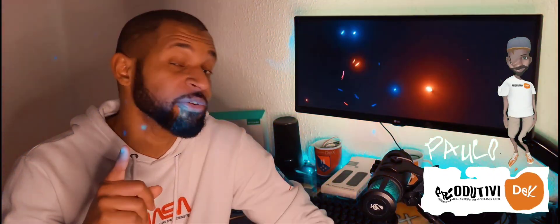Fala aí galera, meu nome é Paulo, sou o produtor de conteúdo aqui do canal Produtiv Dex, o primeiro canal aqui do YouTube com conteúdo exclusivo sobre a plataforma Samsung Dex.